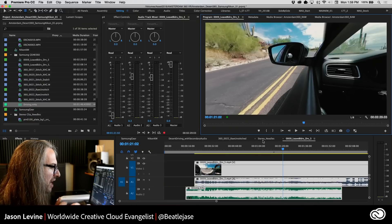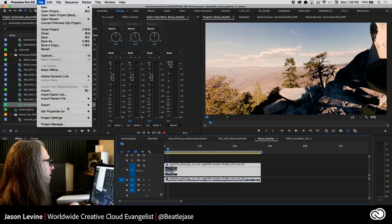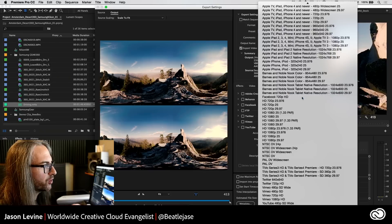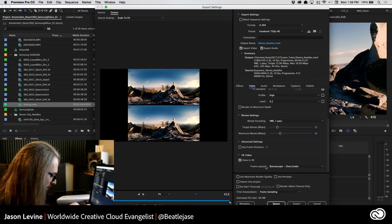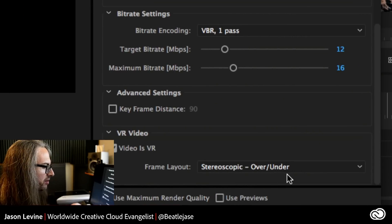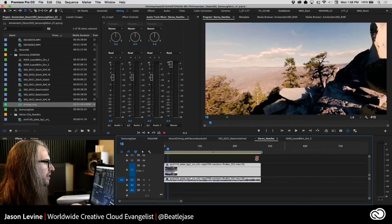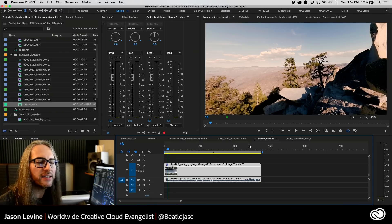Just one more proof: with the stereoscopic Needles footage — File > Export > Media, Facebook 720 — scroll down under the Video tab and you see: Video Is VR, stereoscopic, over-under — it automatically knows. That's the essence of Auto Aware VR. So my friends, that is how to edit 360 VR content — monoscopic and stereoscopic — inside of Premiere Pro CC 2017. It's easy. Thanks so much for watching — we'll see you again next time. Take care everybody, thanks again, bye.